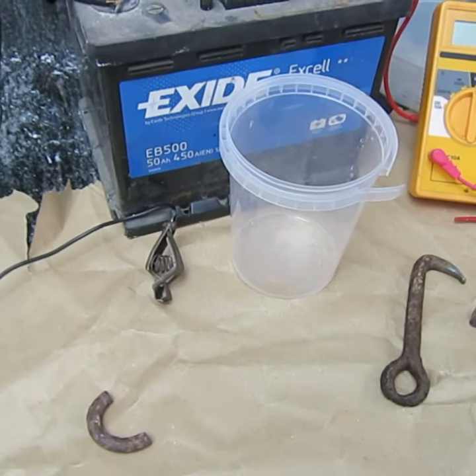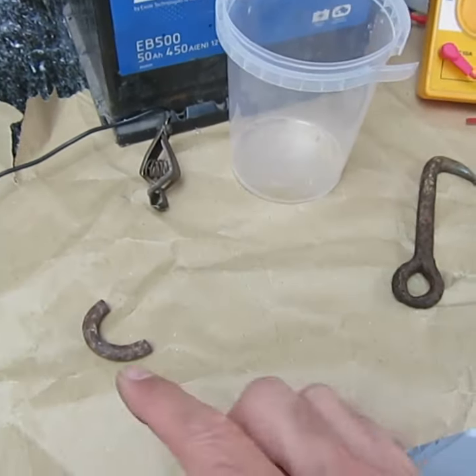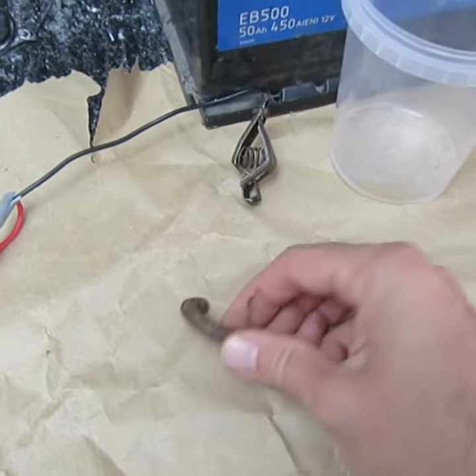Hi, welcome to Grandad's Shed. Today I thought I'd play around with electrolysis. I have this piece of metal here which I'd like to be cleaned up.